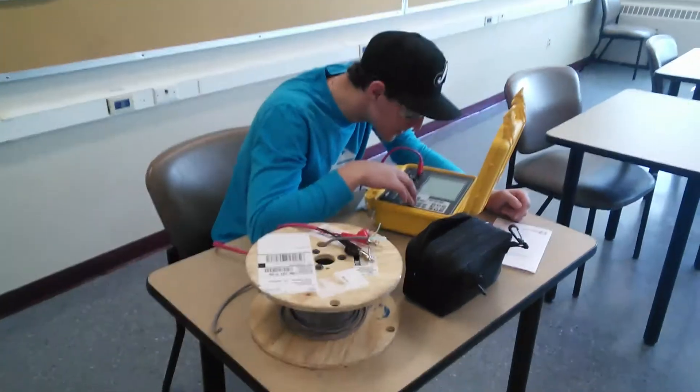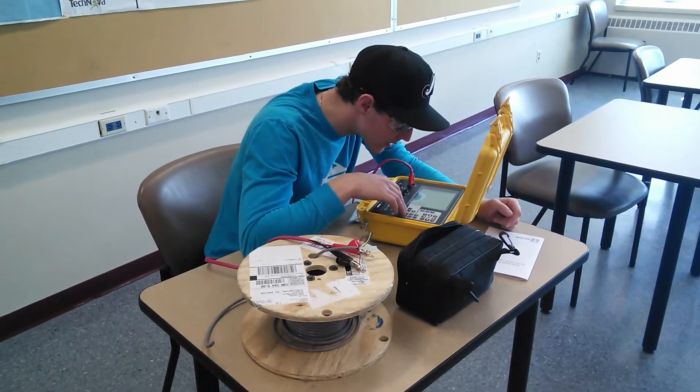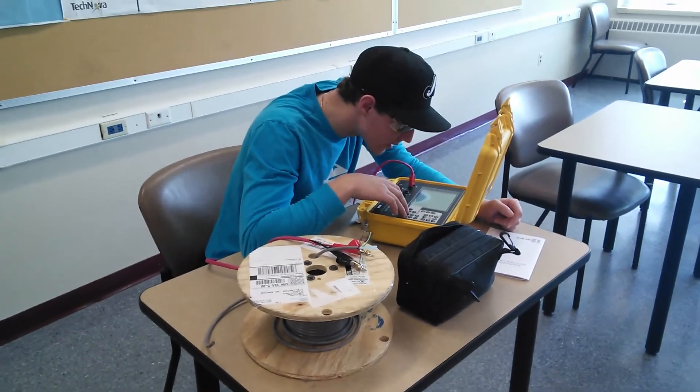So again, what do technicians do? They do things like this — using complicated test equipment to verify cable assemblies and more. Thank you.